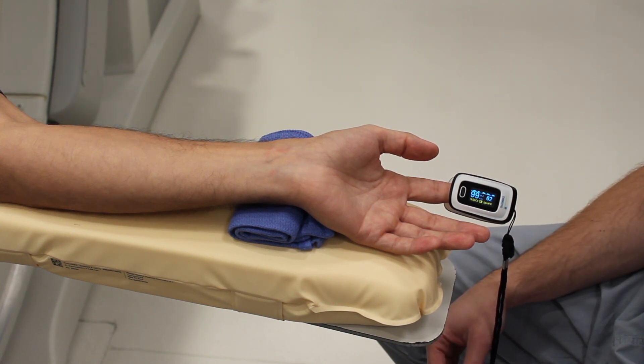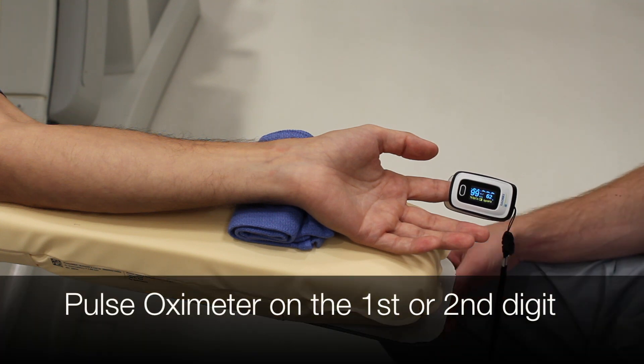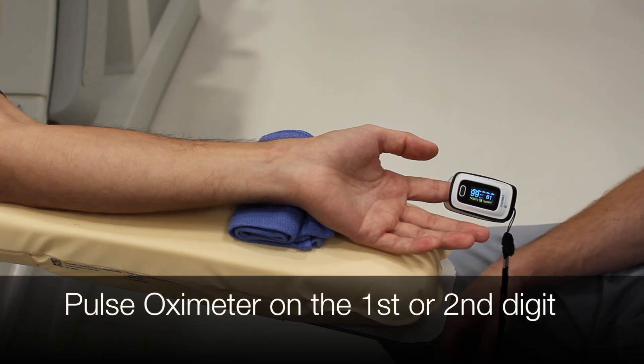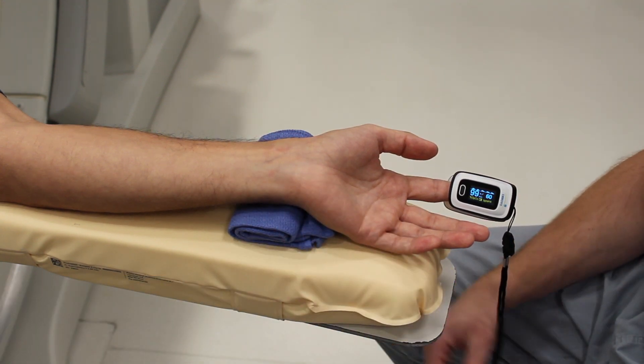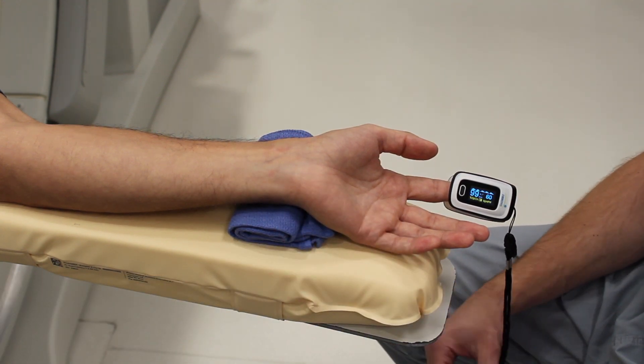Basically, what you'll do is put a pulse ox onto the index finger or the thumb, then compress the radial artery and the ulnar artery at the same time, and then release the ulnar artery to see if you have dual perfusion to the hand.